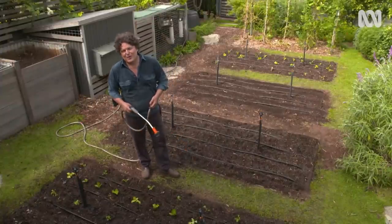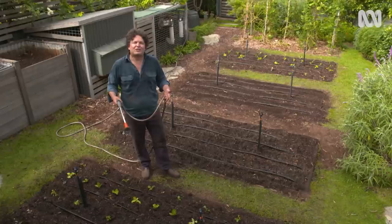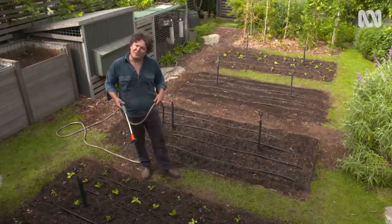Well, there you go. With a little bit of planning and a good day in the garden, you can turn your spent summer patch into a productive winter wonderland.